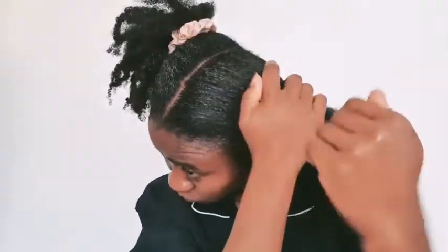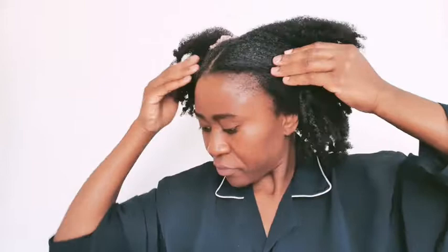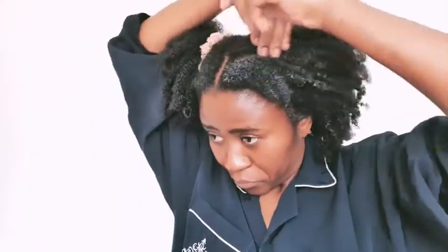Once I'm done moisturizing, I just tie it up and let it sit and set. We're not done yet but we're off to a good start. What I'll be doing now is applying gel all around the perimeters of each bun and then brushing those down.